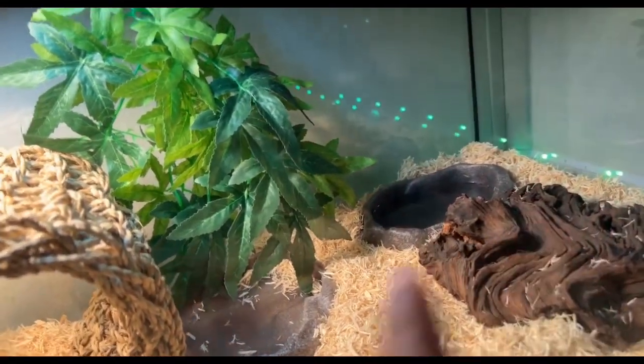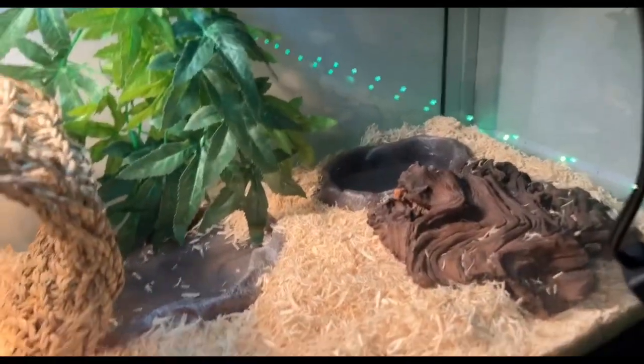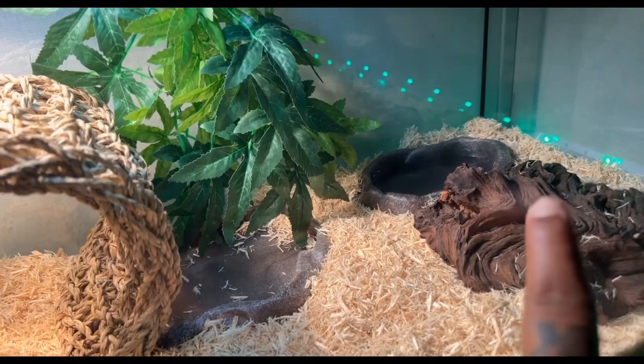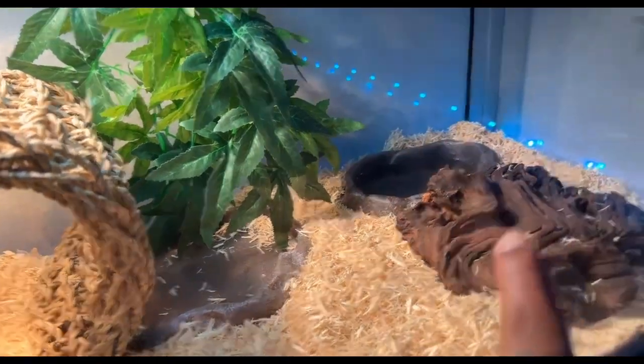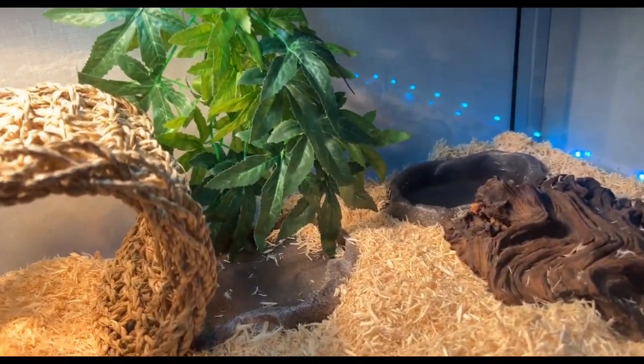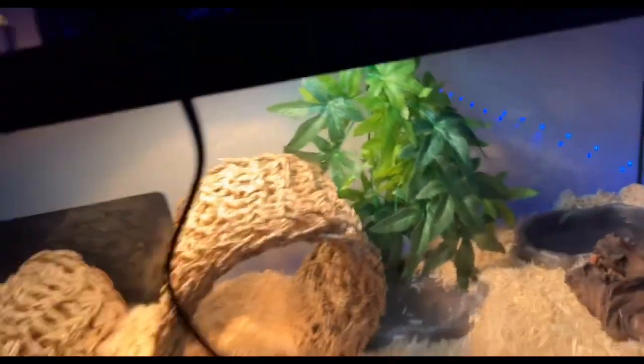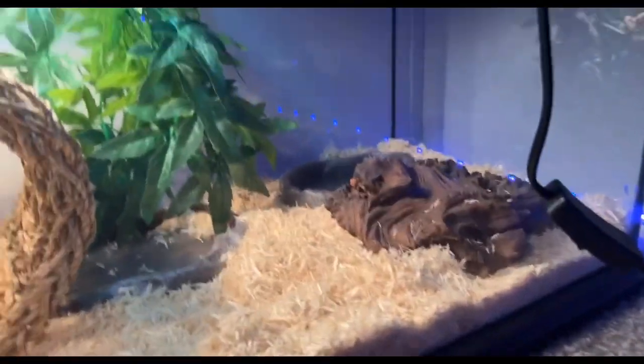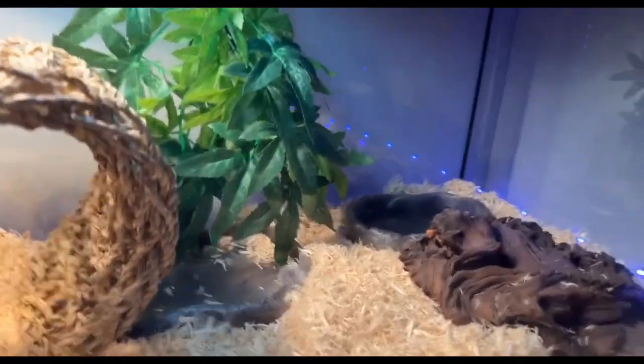He's got his fresh clean water bowl over here on his cool side. He's got the fresh water bowl — I change that every day. Just the cool side. I hooked the tank up a little bit. I'm gonna get another plant and put it either on this corner right here or this corner.